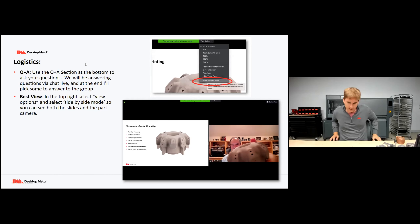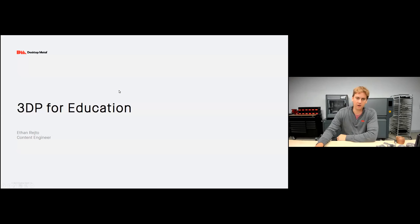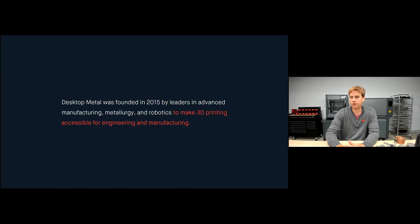Today we're going to be talking about 3D printing for education and specifically about Desktop Metal products. Desktop Metal was founded in 2015 with the goal to make 3D printing accessible for engineers and manufacturers. What I want you to take away from this mission statement is really this idea of accessibility — metal 3D printing existed before, but Desktop Metal was founded with the target to make it accessible for the everyday manufacturer and engineer.